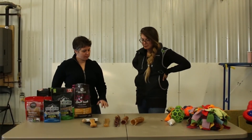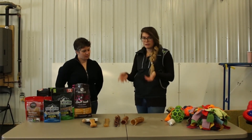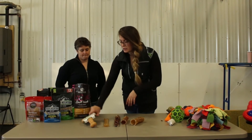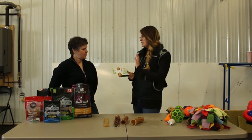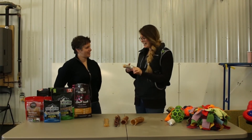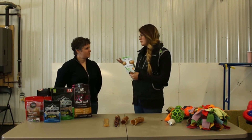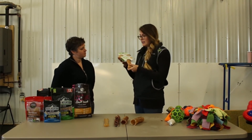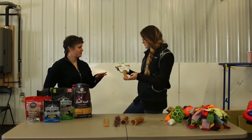The next thing Carly is going to walk us through is a few different types of chew options. We have two types: man-made nylon chews and natural chews. Starting with the nylon chews — this is a Benny bone. This is a chicken flavor, and it comes in chicken, peanut butter, bacon, and even a maple stick flavor. These are made in the US, which a lot of people take comfort in. This is actually my dog's absolute favorite — they fight over who gets this one.